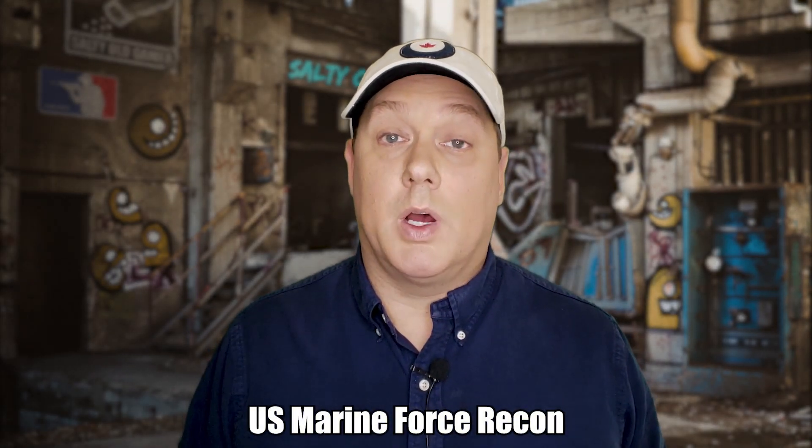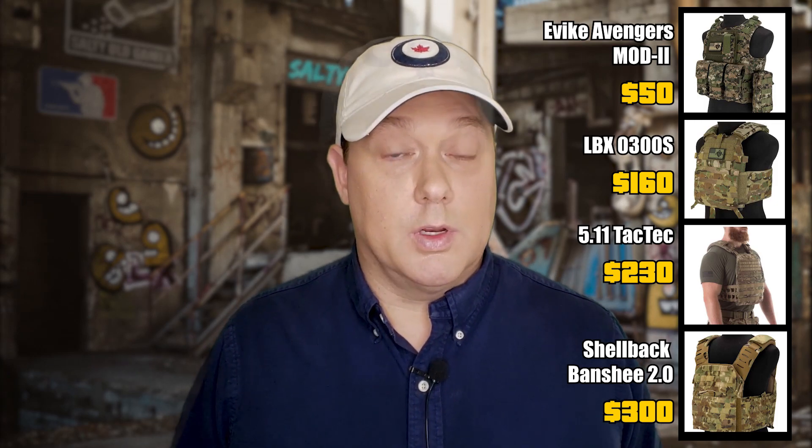Today we're talking about a budget plate carrier, and when it comes to plate carriers there are a ton of them to choose from. One of the most popular is the one modeled after the U.S. Force Recon body armor. Popular brands like Condor and Evic have these starting anywhere from around $50 to $60, but plate carriers can go all the way up to $300 with a lot of variations in between. We'll put links to everything we talk about today in the description below.